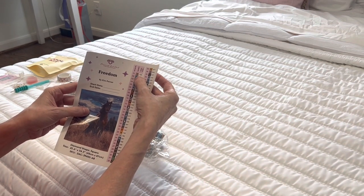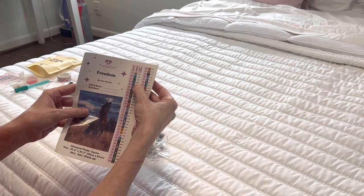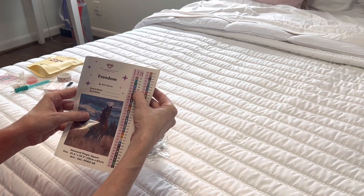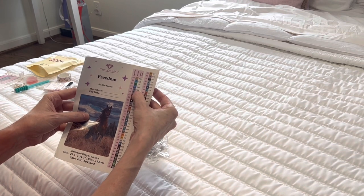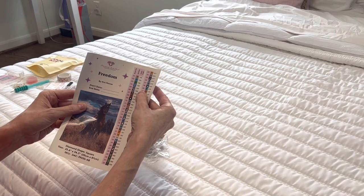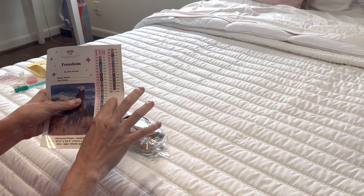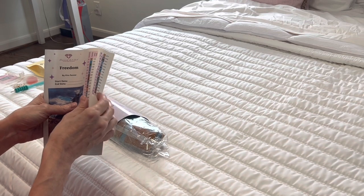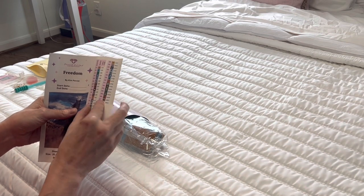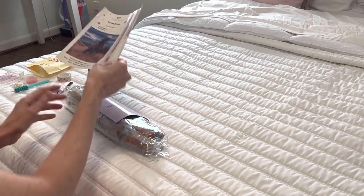Also on the bottom of the sticker sheet you have some blank individual stickers you can peel back and label as you wish and put wherever you'd like.